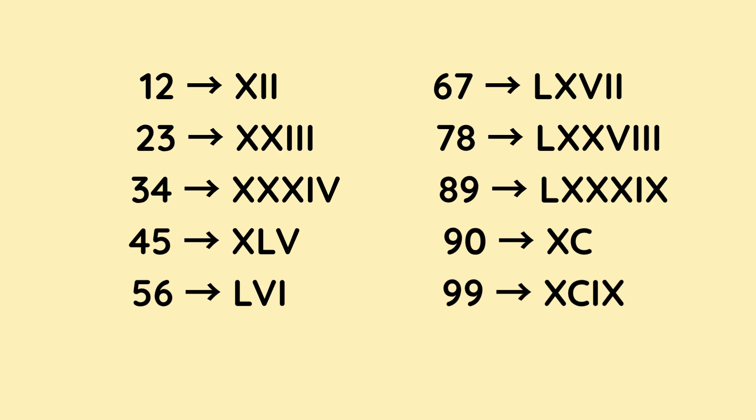89 is L for 50, then X, X, X — three lots of 10, which is 30 — so that makes 180 in total so far. And to make the 9, we do I before X, which means 1 less than 10, and that's 9. So that makes 89. 90 is X before C. The C is 100, and the X means 10 less than 100, so that is 90. 99: again, X before C makes 90, and to make the 9, we do I before X, which is 9. So that makes 99.